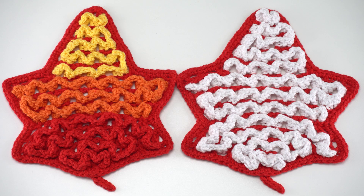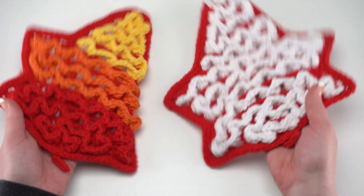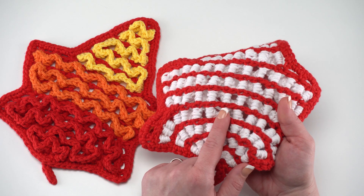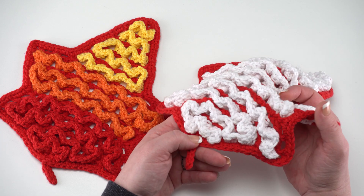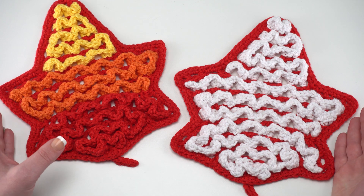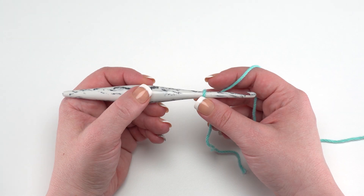This pattern is made in two sections. You can see my two finished trivets, and if I turn them over you can see what they look like from the back. The first section is the mesh — I've made both meshes in red. After the mesh is made, we go back and add these wiggles, which are worked as post stitches around the double crochet stitches that make up the mesh. These make great trivets or hot pads to protect your table from hot dishes. If using this as a trivet, make sure to use 100% cotton or wool yarn so your project doesn't melt.